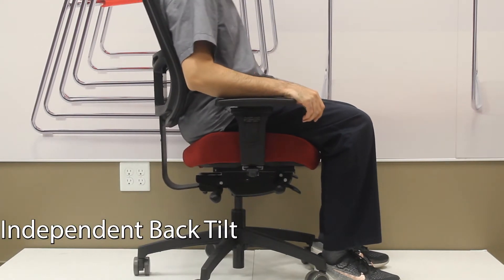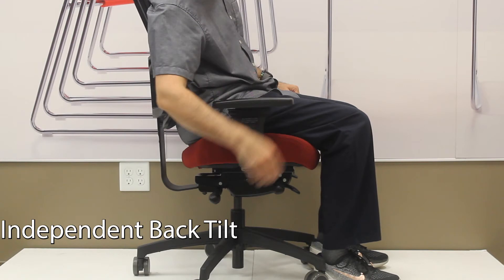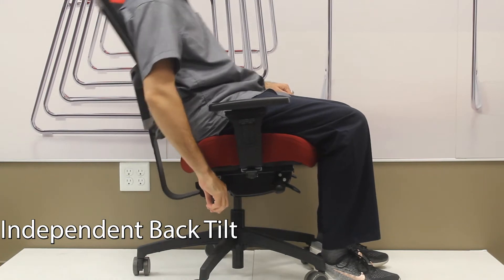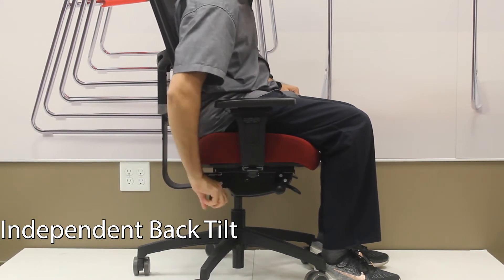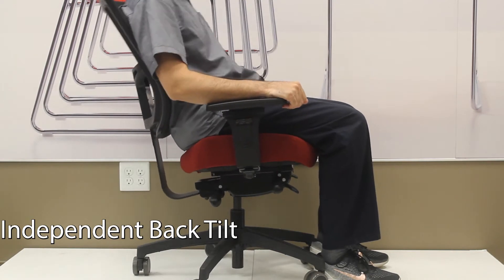The knob at the rear on the right side of the chair adjusts the angle of the back of the chair relative to the seat. If you turn it counter-clockwise, the angle on the back of the chair will move back. As you rock in the chair, for every degree the seat moves back, the back of the chair is moving two degrees. This will allow you to set the starting point of the chair.